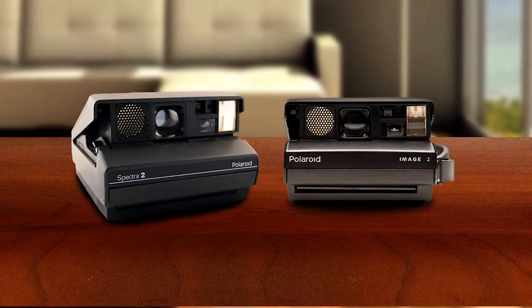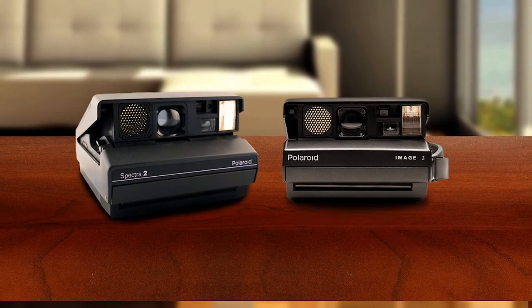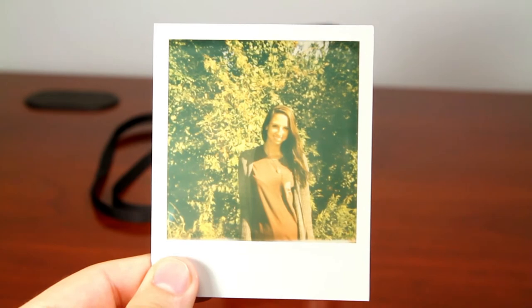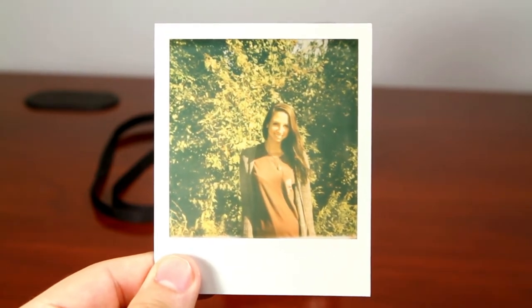This film is made for all Polaroid Image and Spectra series cameras. It also delivers a never-before-seen color saturation and sharpness with stunning image quality.